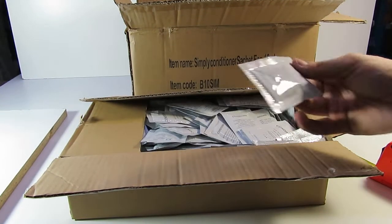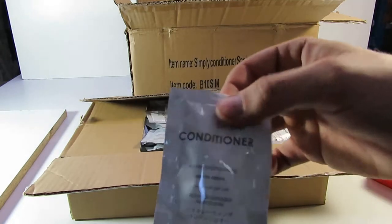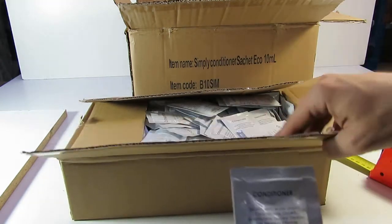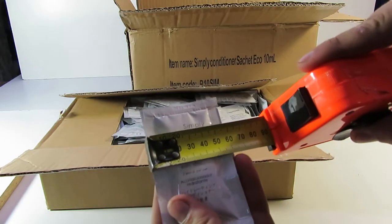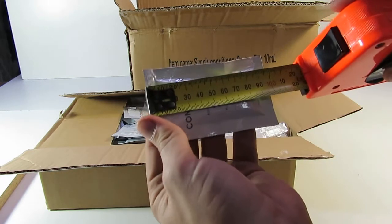Here's the Sashay 10ml of conditioner, great for hotels, holiday houses, or when you have guests. Boxes of 250 inside a carton of 500. The Sashay is about 6cm wide and about 10cm long.